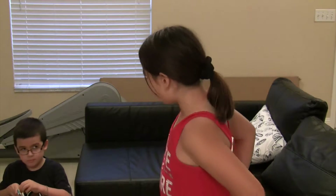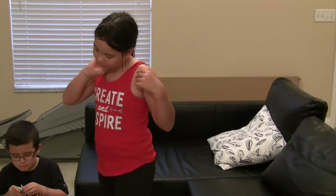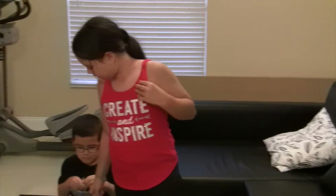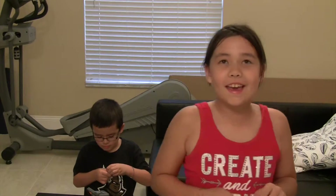Hi guys, this is my first video on YouTube. I'm really excited about it and Sonny is going to show you how to build the Medix Max. I'm going to have some videos of Rainbow Loom and I will have some other videos for adventures.